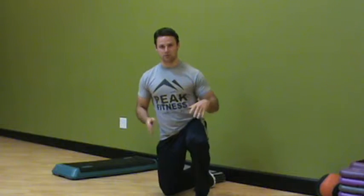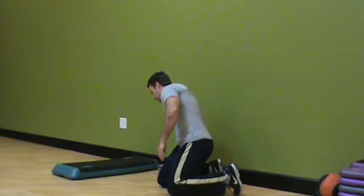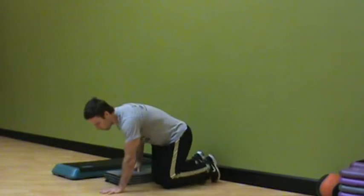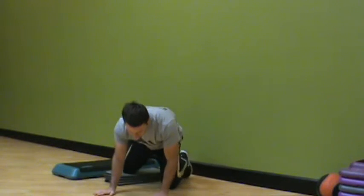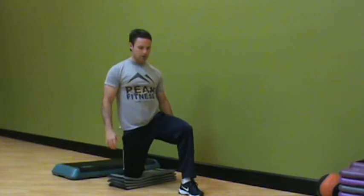This is Chris Kell with three options for quad and hip flexor stretching. Our first option is the couch pose. With the couch pose, I'm going to come into a half kneeling position and start here.